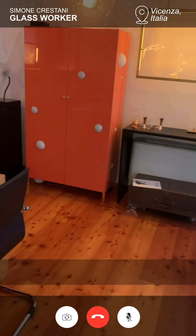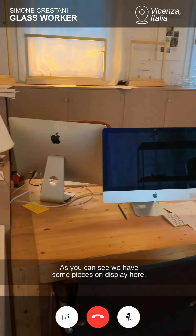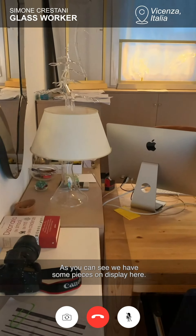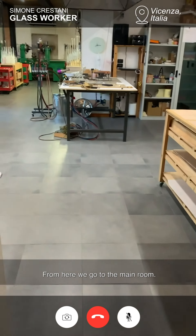This is my office. As you can see we have some pieces on display here. From here we go to the main room.